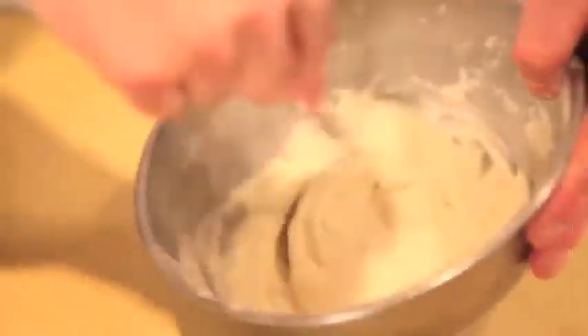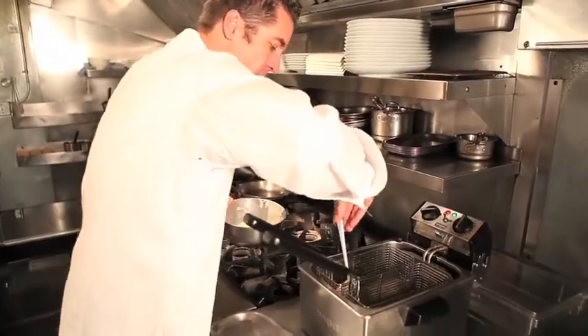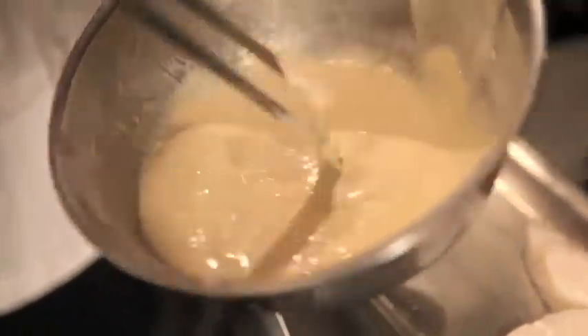To batter the fish, we're just going to take our fish here, dip it in our batter, coating the fish lightly. We're going to shake some of it off and then go into our fry oil.